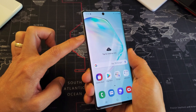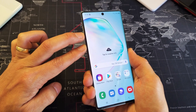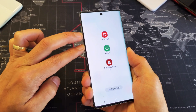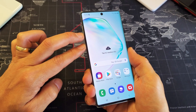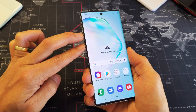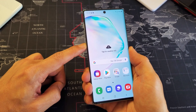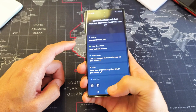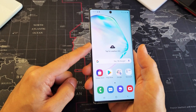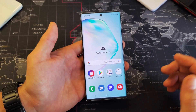You have to press and hold the volume down and the power on-off button — two buttons. You need to press and hold and just wait until the power menu pops up. The thing is, if you just press and hold both buttons really quickly, it's going to take a screenshot. And again, if you only press the power button, by default, Bixby is going to come up. So I want to be able to bring the power off menu just by pressing and holding down the power button instead of doing a two-button combination.